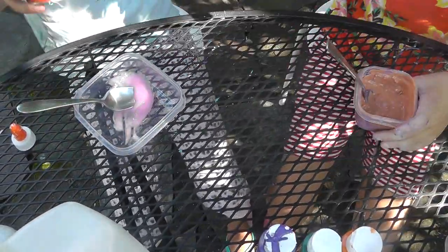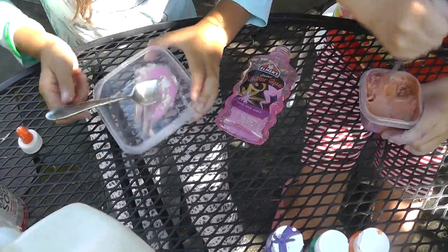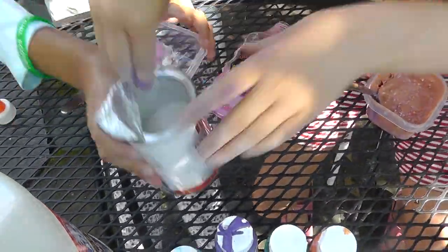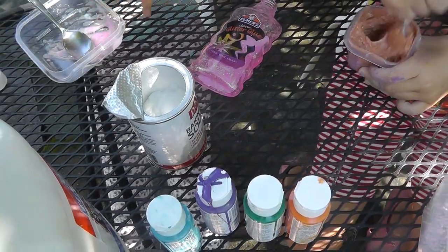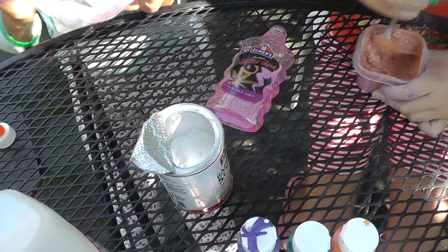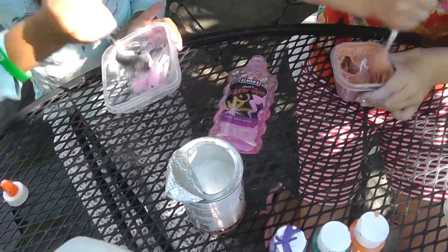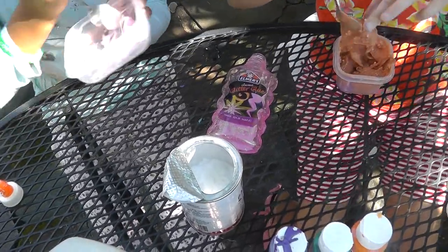I'm going to add my baking soda. I need some more baking soda. This is coming together — actually not that nicely. I'm just going to add a few more foam beads. Looks like we're almost done.